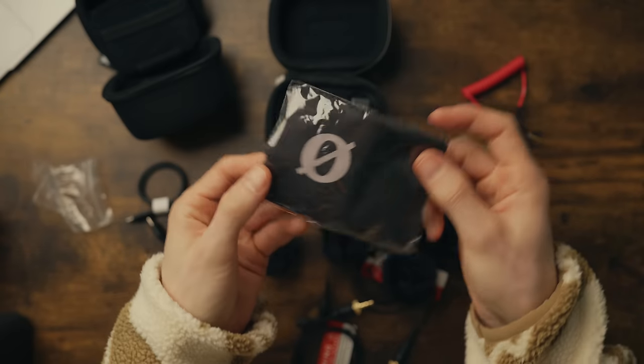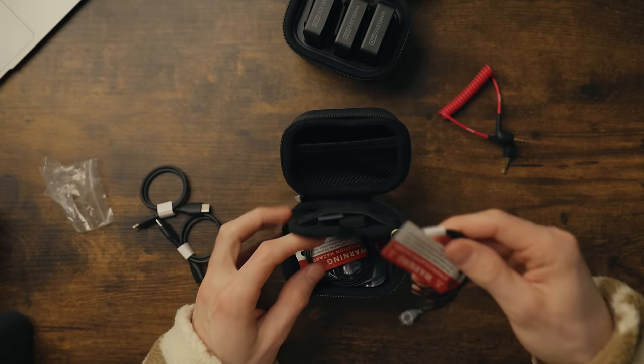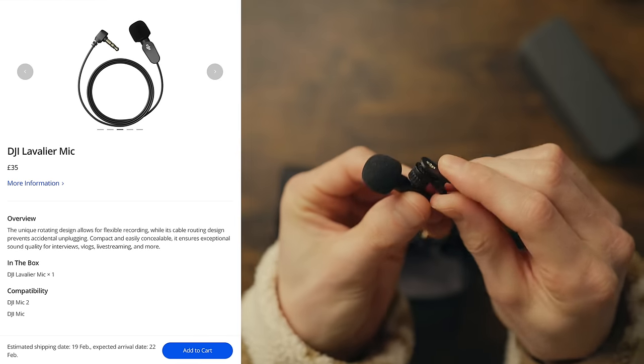There are a few extra things the Rode comes with that the DJI doesn't — for example a lens cloth, which is a curious inclusion. The best part is it actually comes with two lavalier microphones, whereas on the DJI you have to buy those separately, and currently they're around £35 each. So a pizza slice there to the Rode.